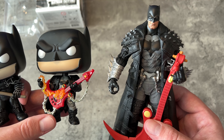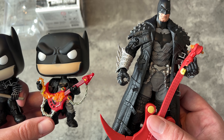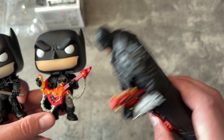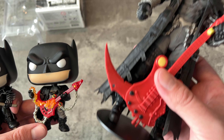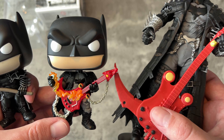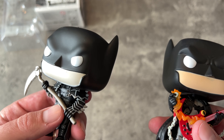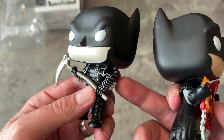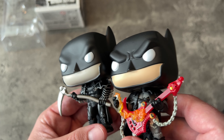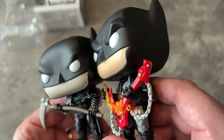This McFarlane figure is what he looked like in the comic book — it's a little different, but everybody's got their own interpretation. I think the cover looked most like this, especially with the Plastic Man guitar. And then you have the Funko Pop over here. Maybe later in the story he got a little more armored with silver accents and stuff, so it's not exactly the same sculpt — it's a little different, which is nice. The boots and everything are different about this.